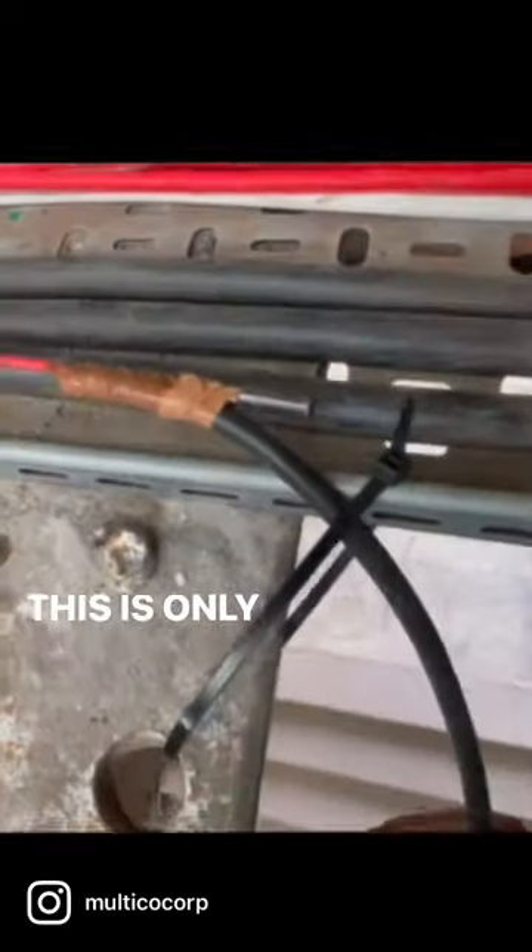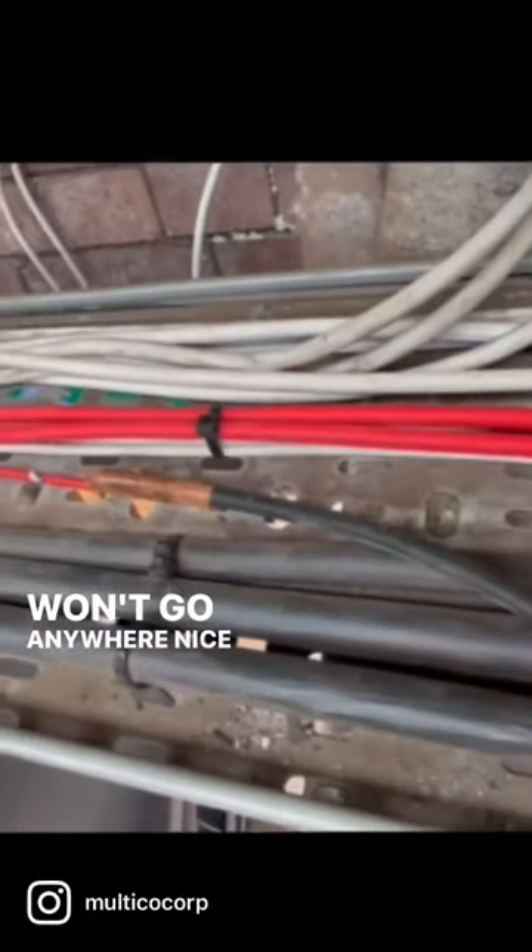A quick tip when you're pulling cables on a cable train: you've got a weighty cable — this one is just single flex — but what you do is tape it onto the rod, leave a bit sticking out, and that way you can hook it in somewhere like that. It won't go anywhere, nice and tight.